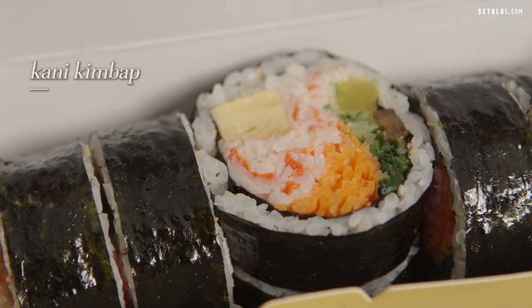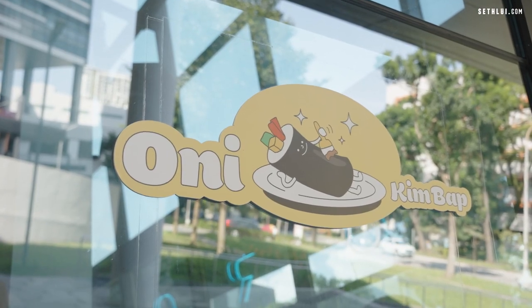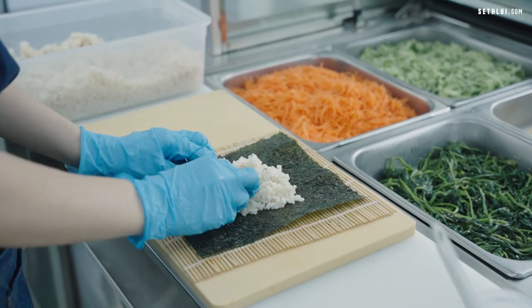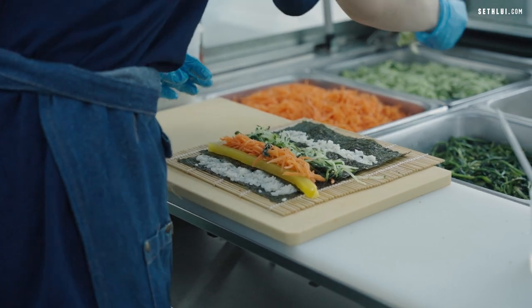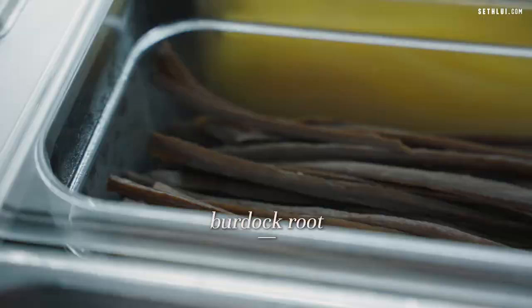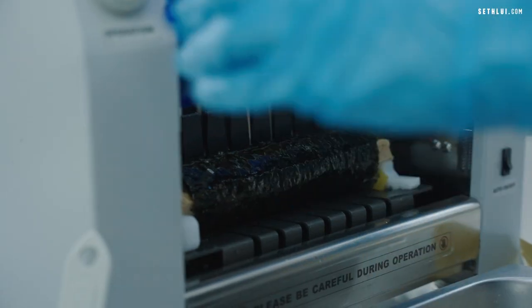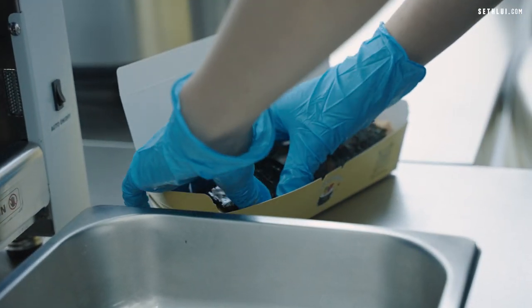Only Gimbab is run by a Singaporean with his Korean wife who hand makes the gimbabs daily. She lays out a seaweed sheet, then puts on marinated rice, and piles on ingredients like egg, crab stick marinated with mayonnaise, carrot, spinach, pickles, and cucumber. Then she rolls them with a hand roller, and they have a special machine to cut them all into equal sizes. Very cool.